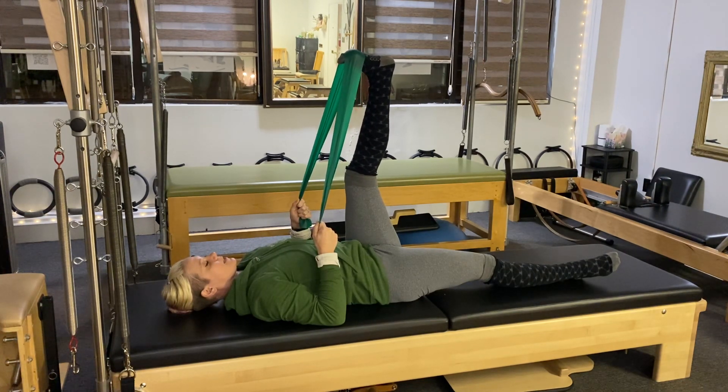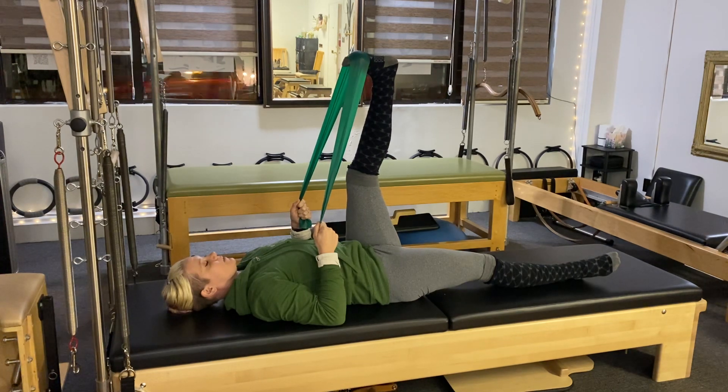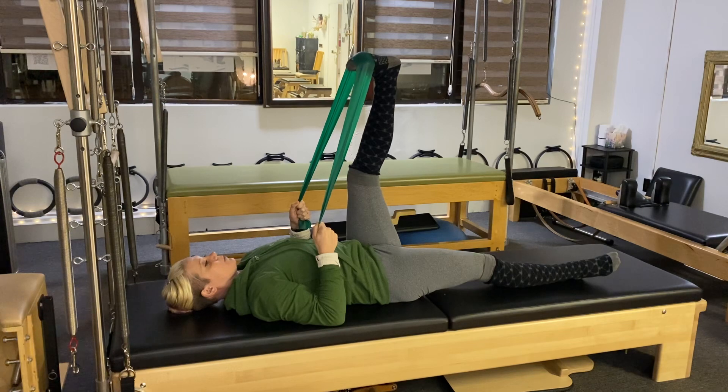Relax the neck and shoulders. Last three, two, last one.